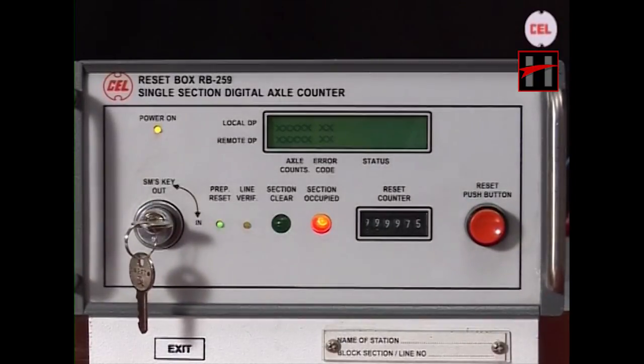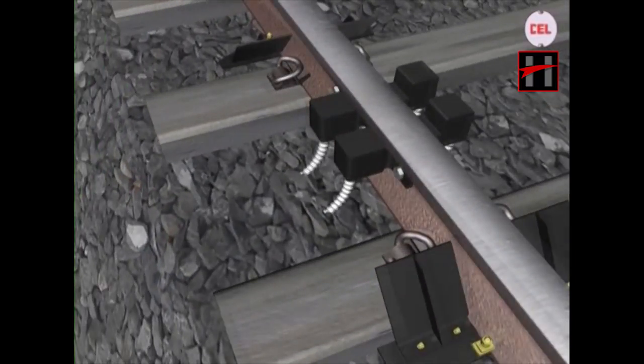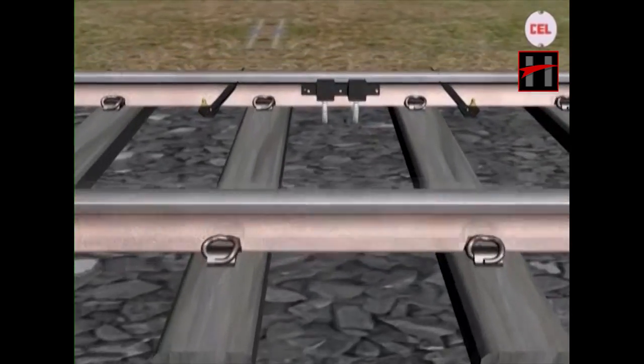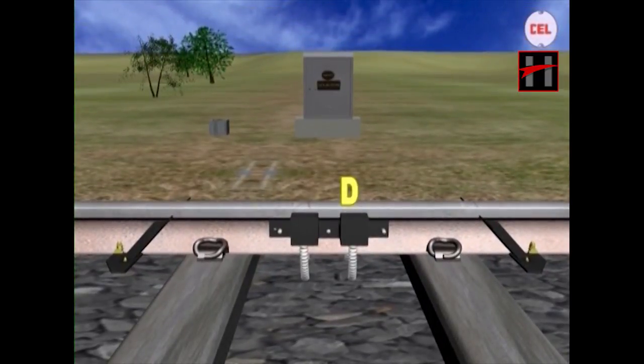We will now explain the details of how the counting takes place. The axle detectors are designated as follows: at the first detection point, the transmitter coil of 21 kHz (TX) and receiver coil of 21 kHz (RX) — TX1 and RX1 are designated as track device A; transmitter coil of 23 kHz (TX2) and receiver coil of 23 kHz (RX2) are designated as track device B. Similarly, at the other end, transmitter and receiver coils of 21 kHz are designated as D, and transmitter and receiver coils of 23 kHz as C respectively.